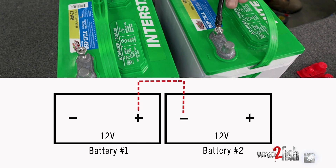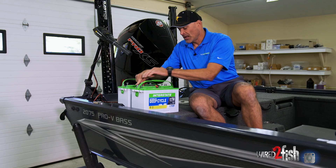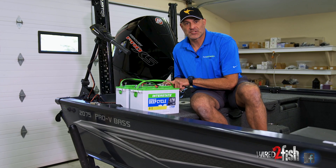So we got battery one is 12 volt negative, battery one 12 positive. Battery two is now 12 volt positive because of our jumper series. And then battery number two positive is 24 volts.